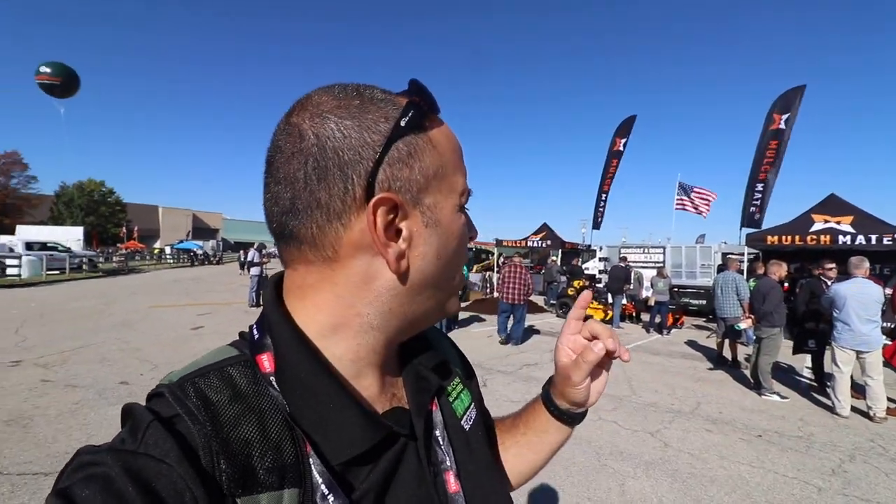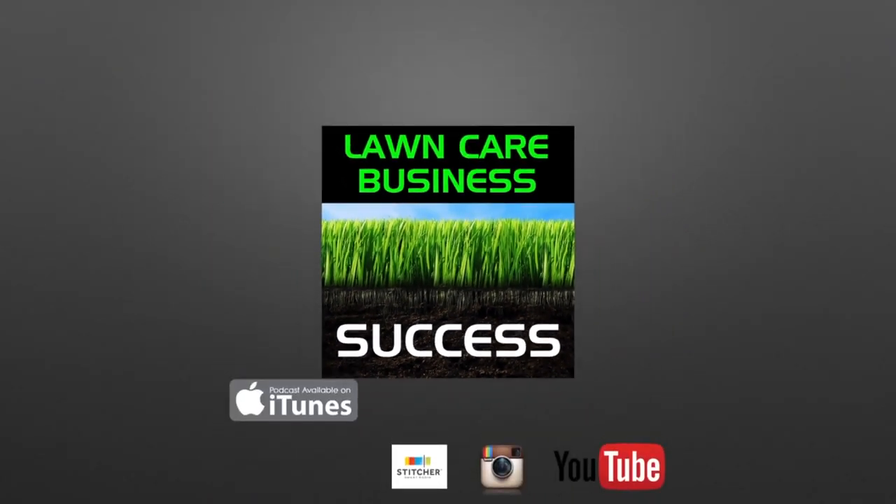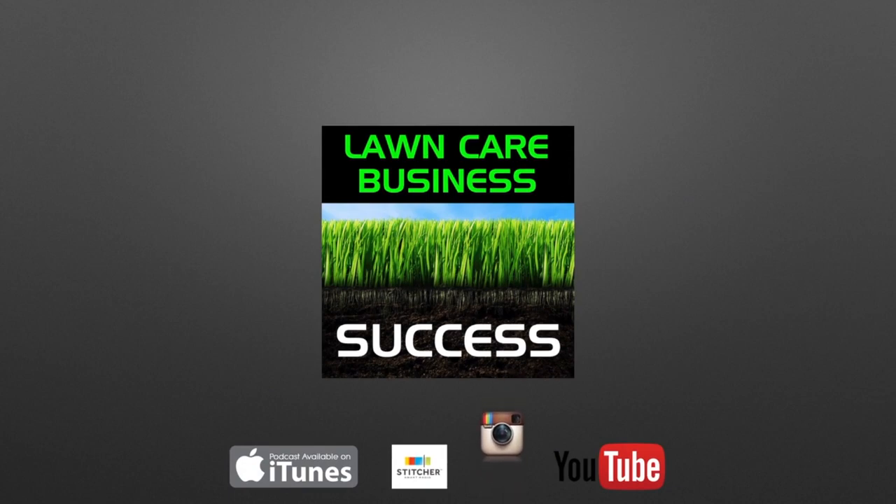Hey Longcare Nation! We're here in the outside demo area of GIE 2019 and I wanted to check out what all the hype is about with the mulchmate. We're here with Nick Carlson from mulchmate and he's going to walk us through and talk about their new products.